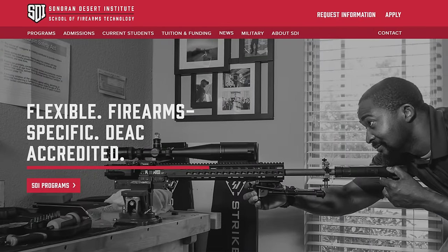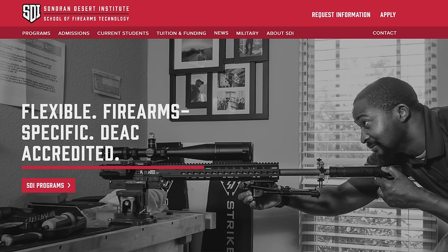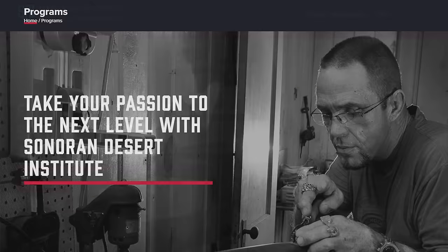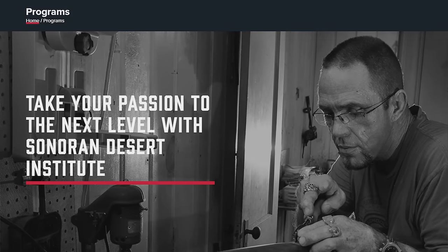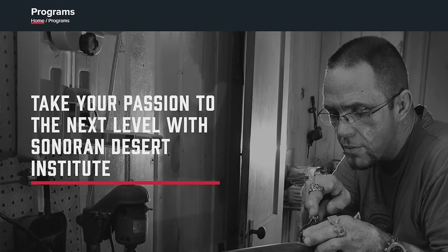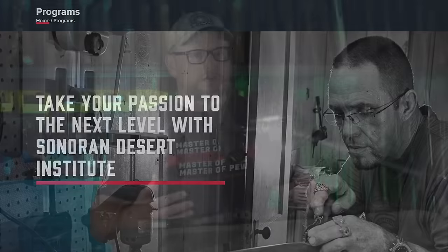Before we get started, I would like to thank our friends at Sonoran Desert Institute for supporting our videos. Big shout out to them. If you're looking for a career in gunsmithing, you want to build race pistols, look no further than SDI. They do a ton of great stuff. Their programs are awesome, their instructors are amazing, they've got some great curriculums. They've got a great drone program and reloading programs. To elevate your career in gunsmithing, look no further. Check out the link in the description box below and tell them that we sent you. Big thanks to SDI — they're a long-term supporter of our videos.